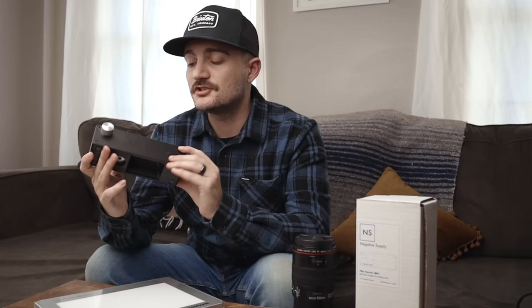So do I recommend the film carrier from Negative Supply? I do, but there's a disclaimer — this device is $329. I'm not saying it's overpriced at all, because you're paying for a really high-quality machined aluminum device that should last a lifetime. If you're serious about digitizing your film with a digital camera, this is an investment into that process without a doubt. But is it absolutely essential? No, you can still digitize film without this device. You can use carriers that come with a film scanner or DIY something yourself — however, whatever you save going with those cheaper routes, you'll probably pay for in headaches, flimsiness, and not getting the film perfectly flat.